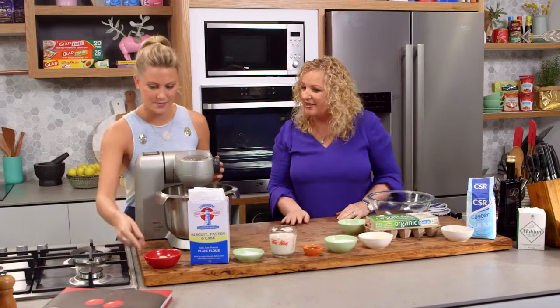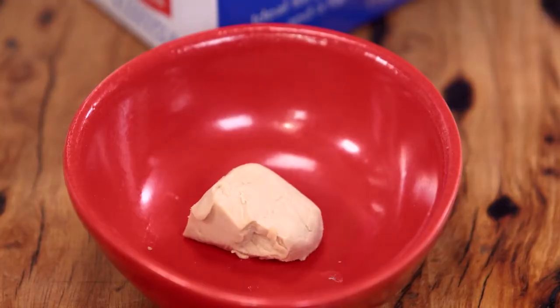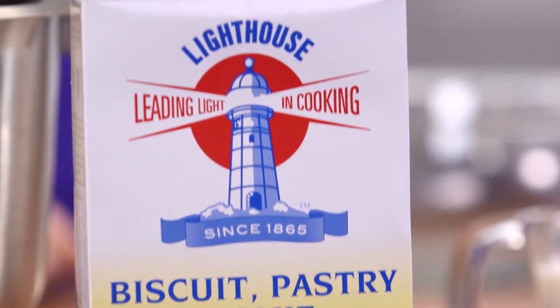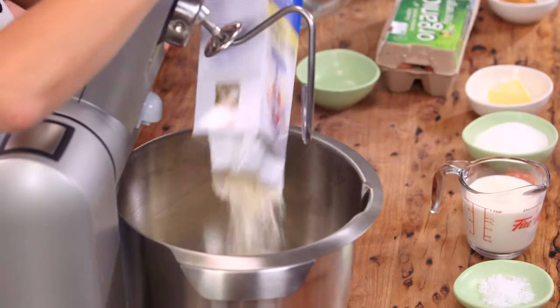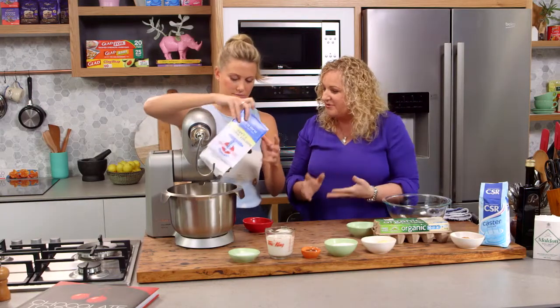We're going to start by mixing the yeast and the flour together in the bowl. We have to be careful with yeast — you can use either fresh or dry yeast with exactly the same weight. When working with yeast, we can't put it in direct contact with the sugar or salt because it doesn't like that at all. Sugar can burn it and the salt can kill it, so it just won't activate.